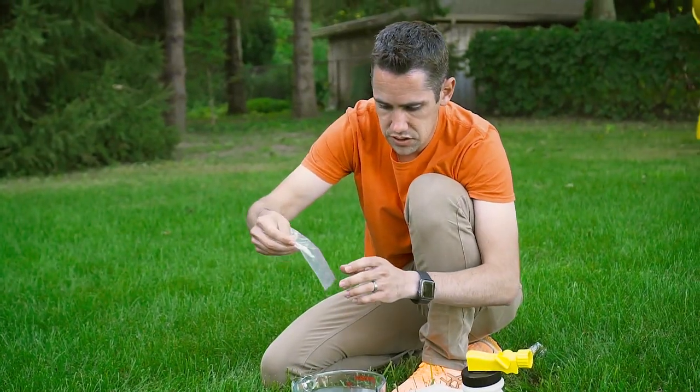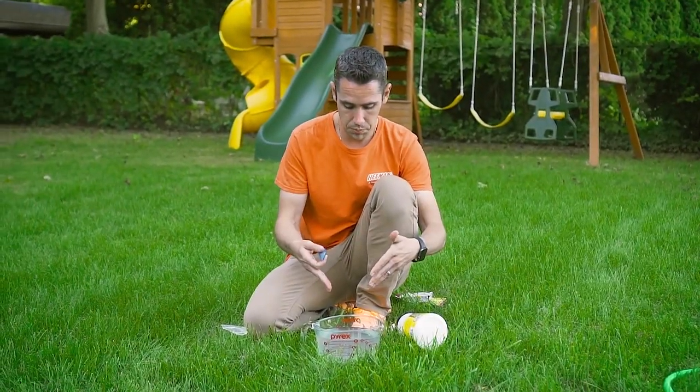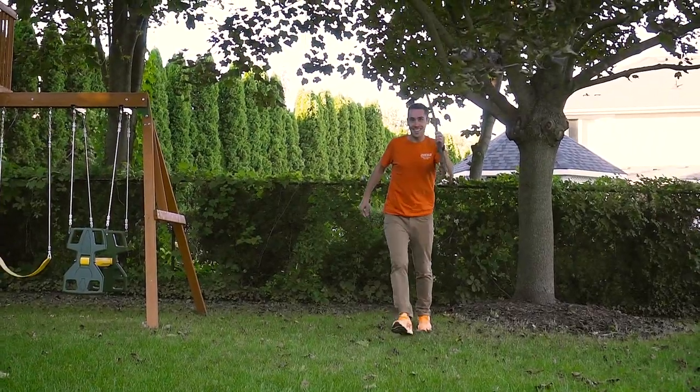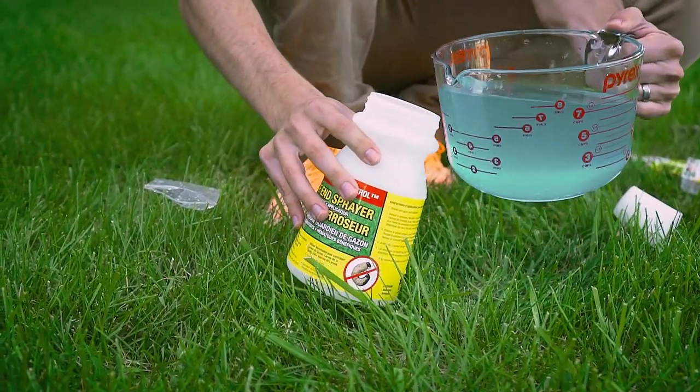Be sure to grab that bag too, because there are going to be a few nematodes on the little baggie as well. Before we actually go and put the nematodes into the hose and spray, I'm going to add a couple drops of food coloring. This isn't going to make it more effective, but it will be easier to see that your concentrate is being used.